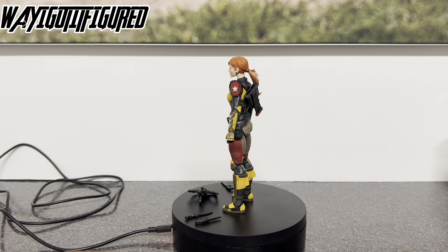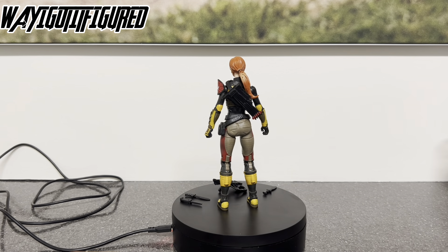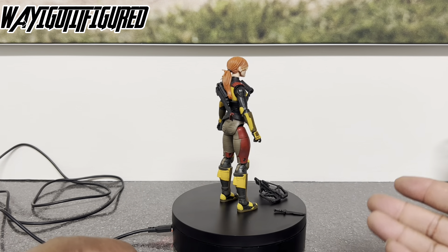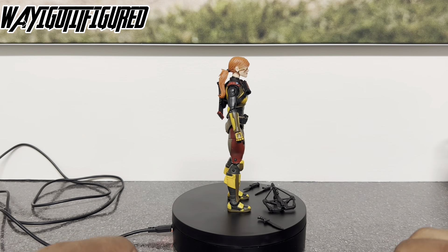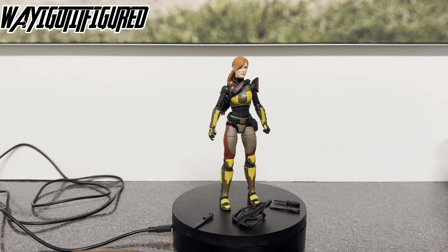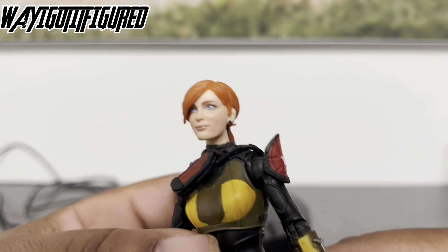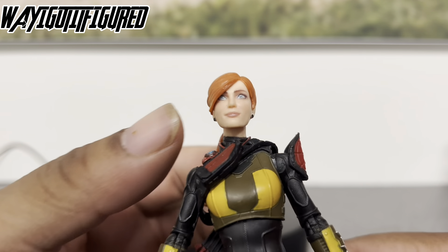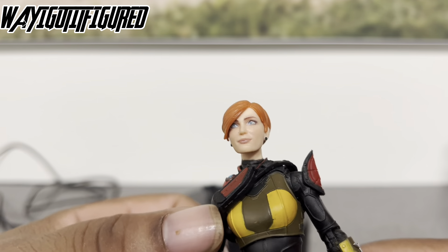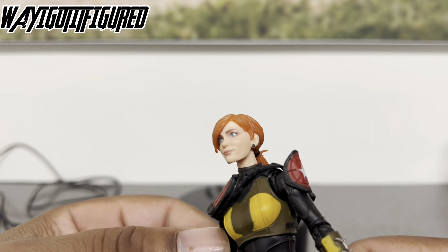Today on the channel: rebuilding the collection number four — Scarlett. Hey out there in action figure land, Sheriff back with another G.I. Joe Classified Series review. This time it's Scarlett. I picked this figure up on eBay — it was supposed to be the OG version and not the revision, which you can clearly see this is the revision here.